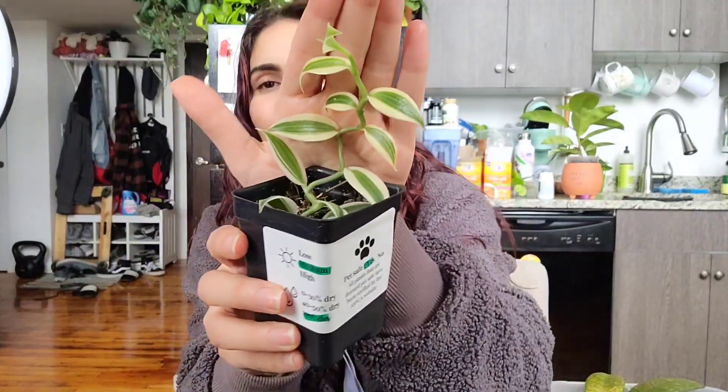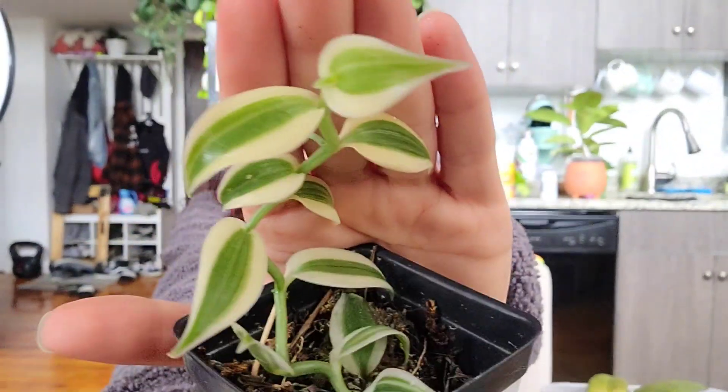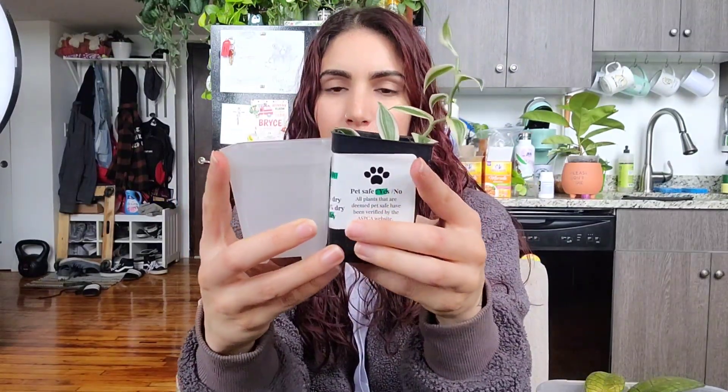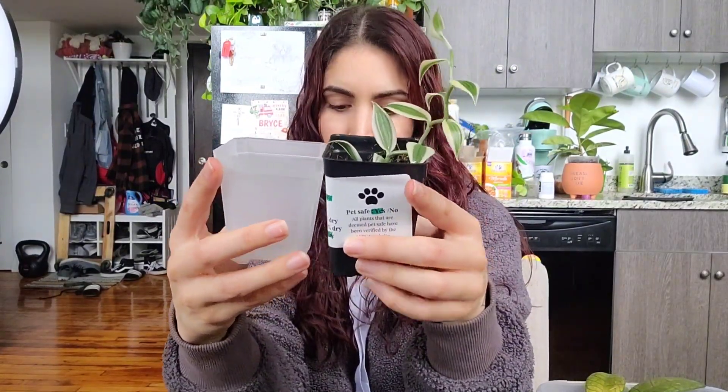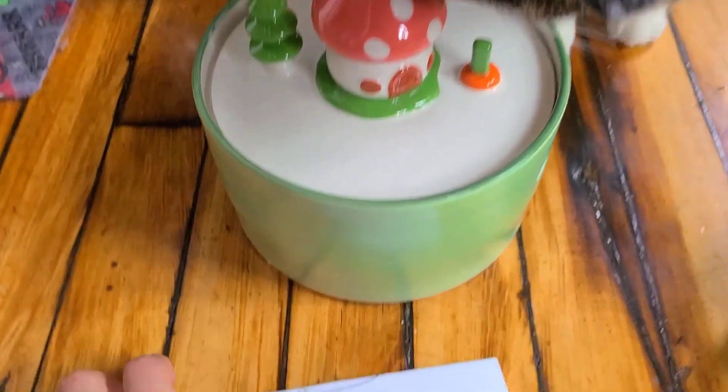I wanted to show you first — how cute is this? It's got new growth, so cute. It's about the same size, should fit in there nicely. I think it's gonna be cute. Okay, let's do this — but first, a word from today's sponsor.